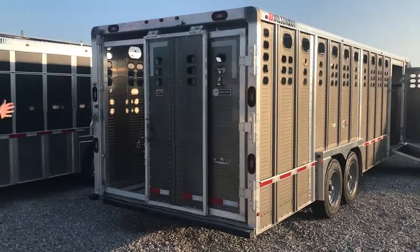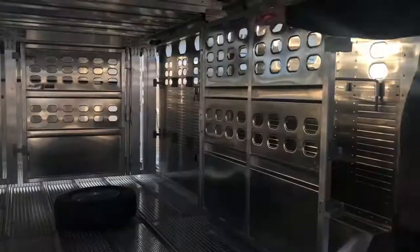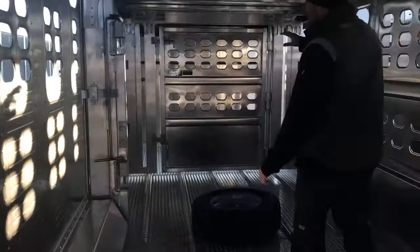As we come inside, we got the .110 corrugated floor. We have the full swing stationary gate right behind the fenders, and then up front we have the full swing roller gate with the foreplace adjustment with the storage up at the front.